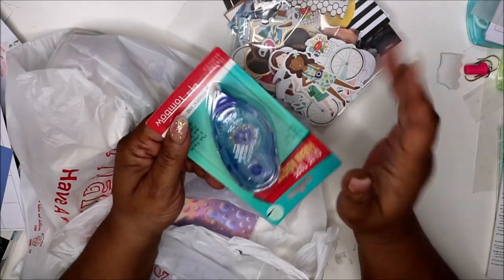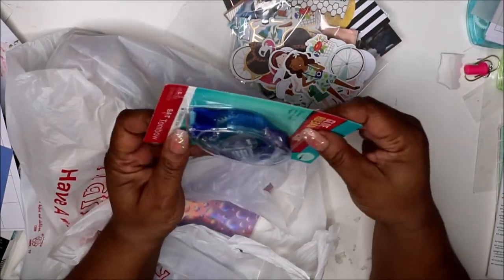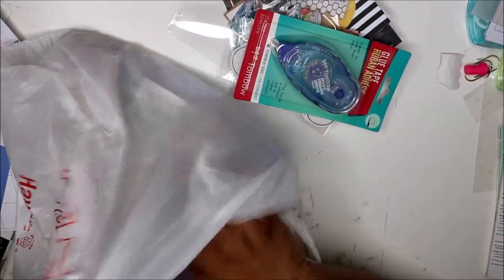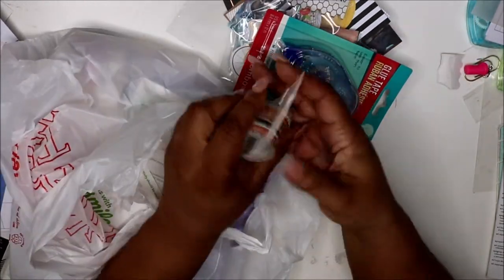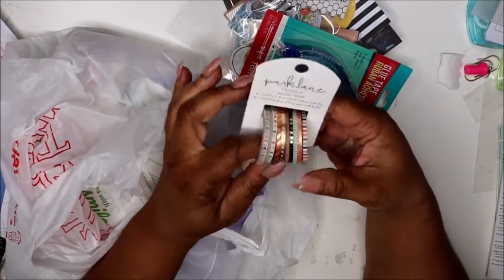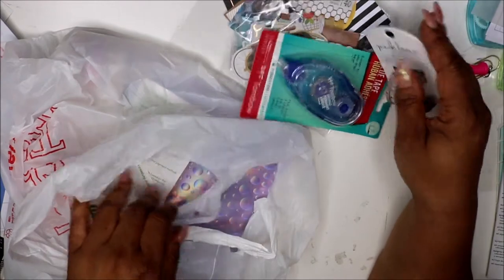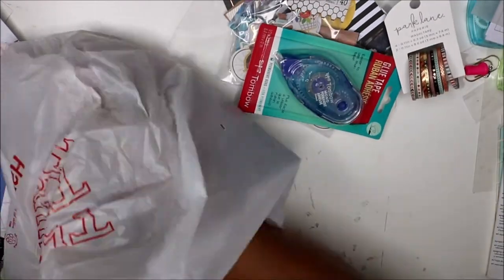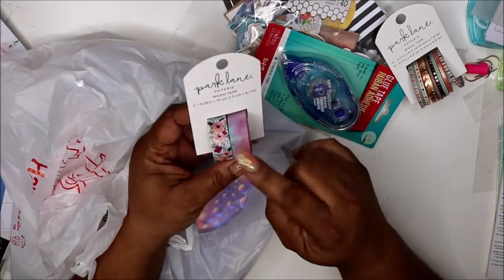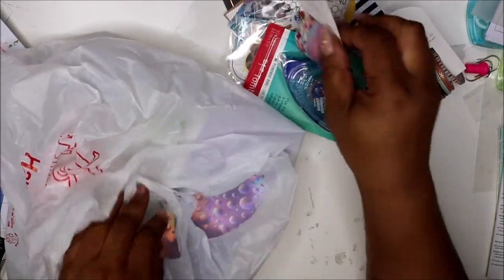If you've seen my last video, I need some more tape — I go through tape, I don't know what my issue is, I'm too heavy-handed or what have you. So I got some more Tombow tape. The washi was on sale; I wanted the three-millimeter washi, so I got those and some more washi — the Park Lane ones. They were on sale, I think a dollar seventy-something each.